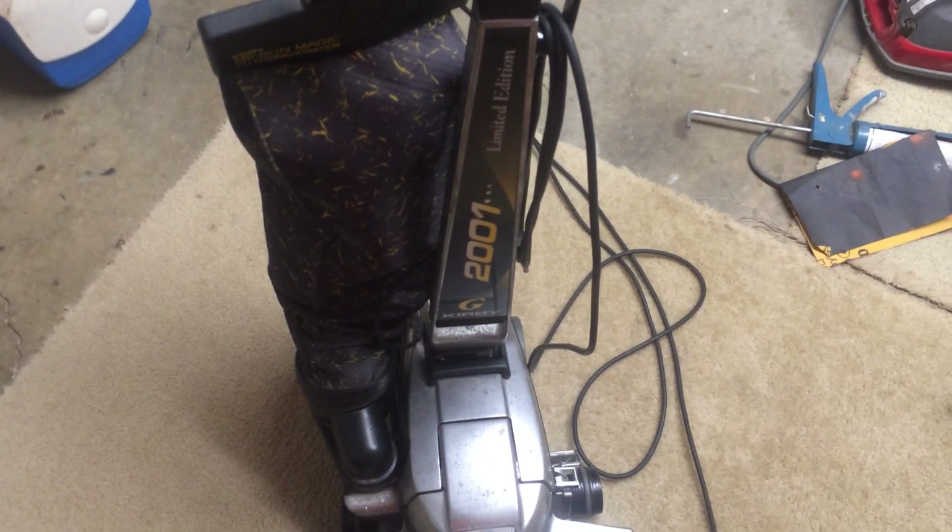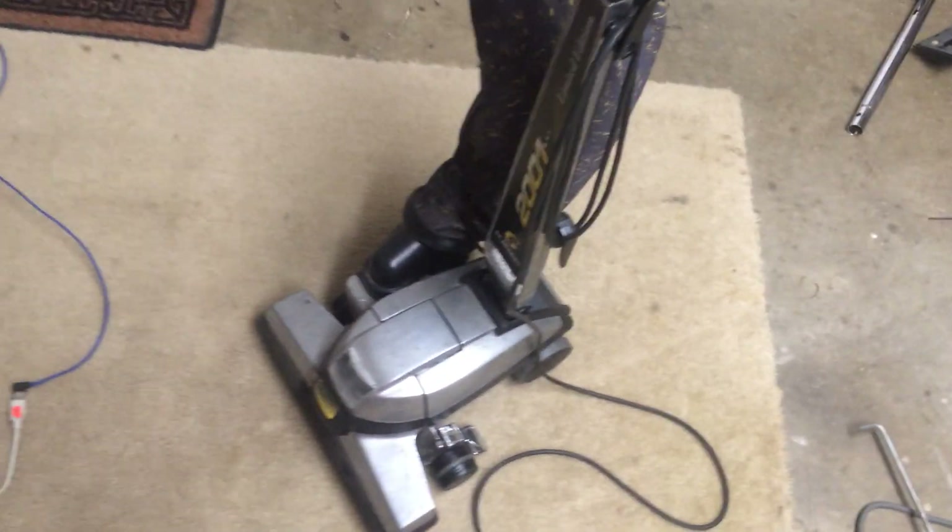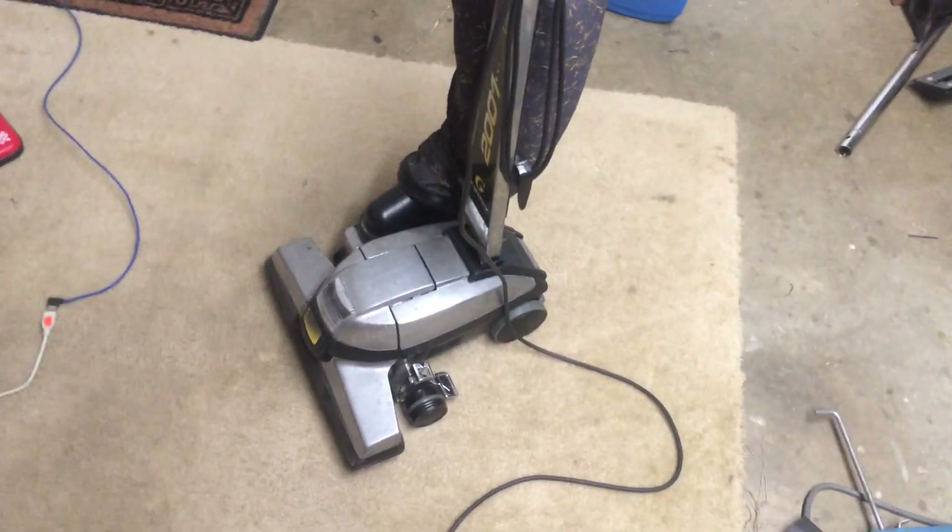I do hope y'all enjoyed it. Kirby Generation 6 2001 Limited Edition. Tell me how you liked it, tell me what y'all would like to see — I'll see what I can do and how I can do it. Check out my website, you can find the link in the about section. And until next time, bye.